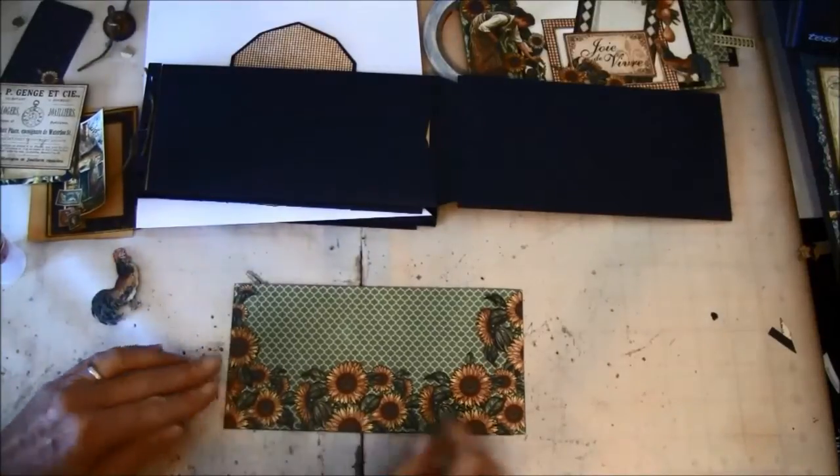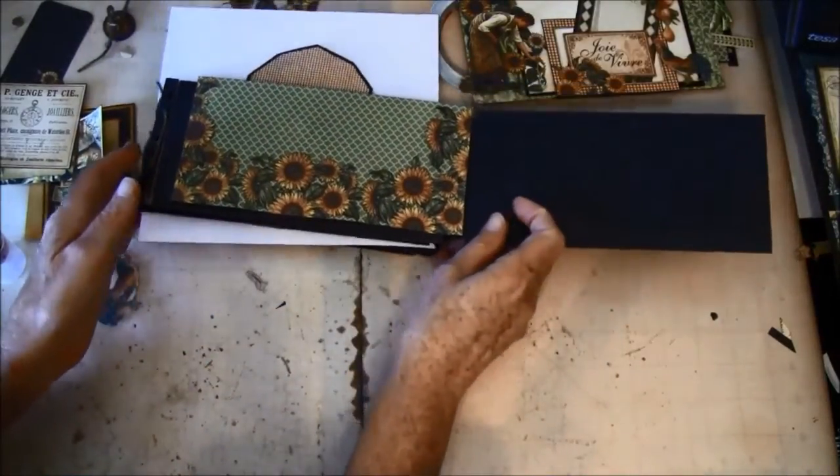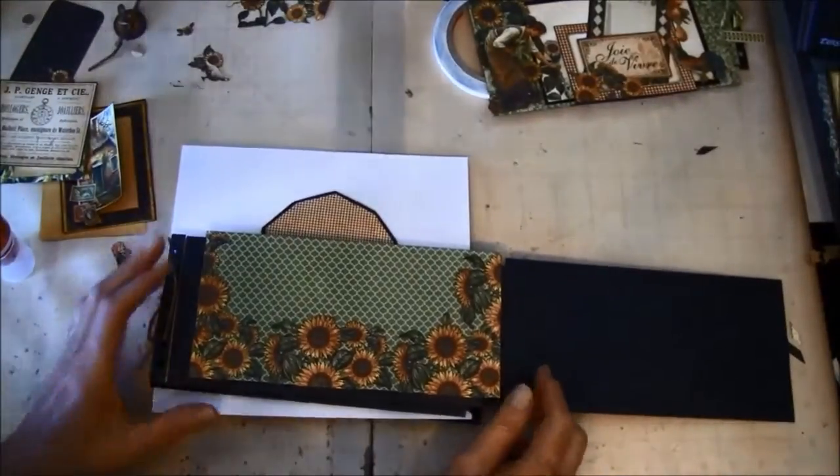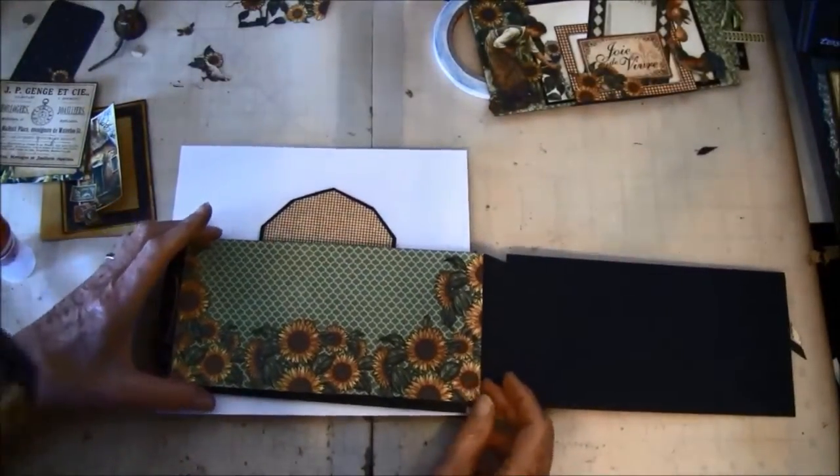Now we can glue this on here, so hopefully this episode won't be as long as the previous ones have been.